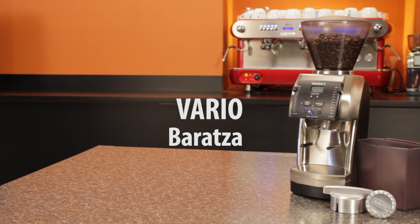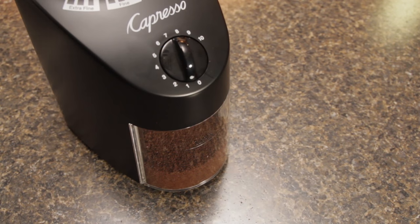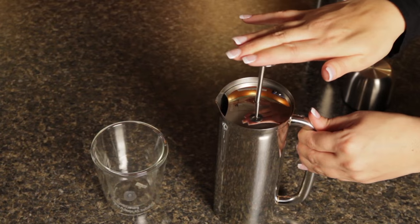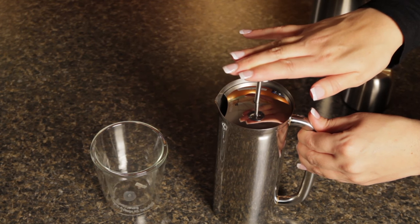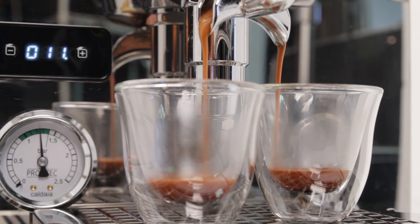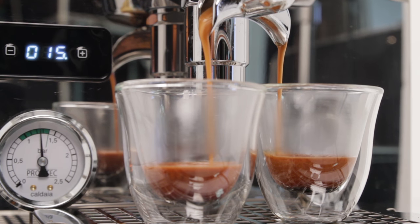All three will do a good job grinding at medium to coarse settings for drip and press brewing. But as you go down in price, grinders tend to produce more fines when grinding at coarse settings. This means you'll have a slightly dirtier cup when brewing with methods like press that do not use a paper filter. As grinding for espresso is much more critical than for other brewing methods, your main consideration in grinder selection is the type of espresso machine you are using.